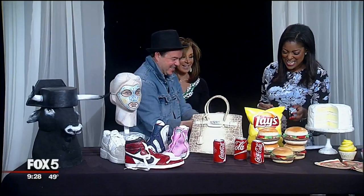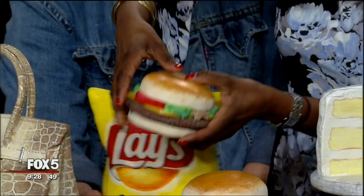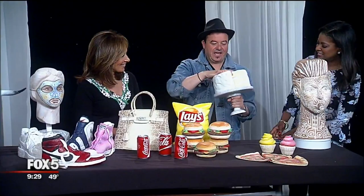The burger — yeah, you can try it. There you go! It's got a little cheese. And the potato chips — it has a little painting on the back that says 'Be Happy.' How much does that one go for? This is $6,500.